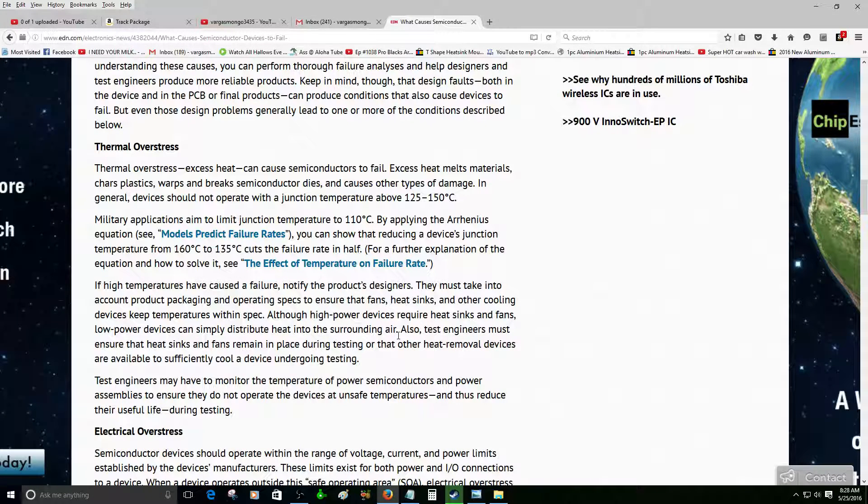Right here — thermal overstress. I'm reading from this website: excess heat can cause semiconductors to fail. Excess heat melts materials, warps plastics, breaks semiconductor dies, and causes other types of damage. In general, devices should not operate with the junction temperature above 125 to 150 degrees Celsius. That thing was so hot yesterday — that makes sense. I will not do that anymore.